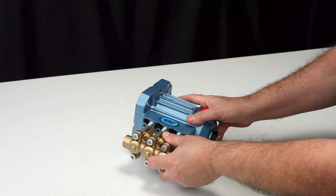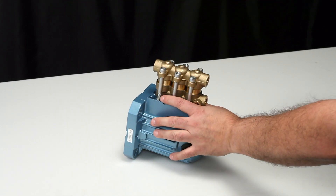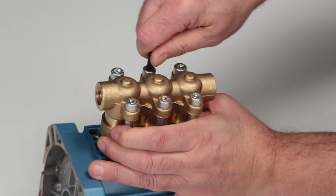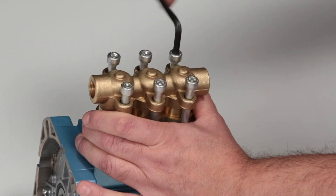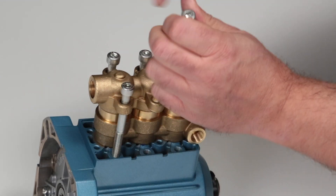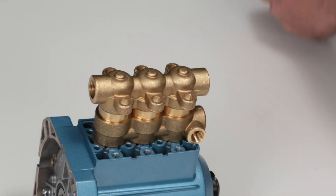To service these valve assemblies, use a six millimeter allen wrench to remove the six hex socket head screws.